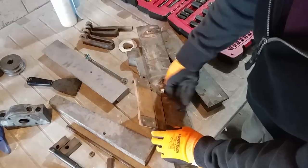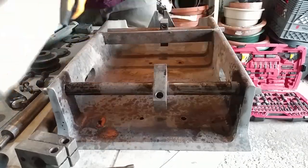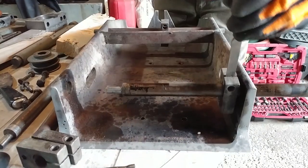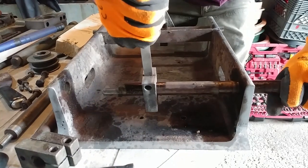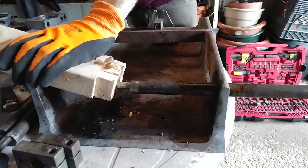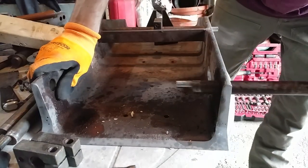Before going any further, I had a few parts left to disassemble on the fence and tables. Once I finished, I can start to remove the paint.